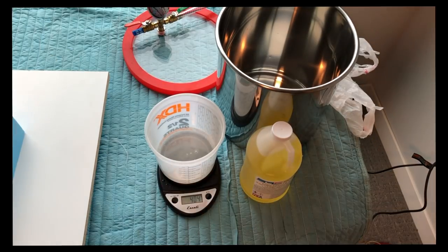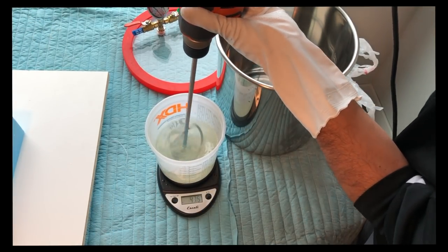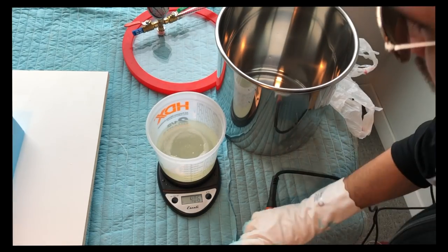There's our part A. We'll follow up with an equal ratio of part B by weight, and then we quickly mix it before putting it in our vacuum chamber.